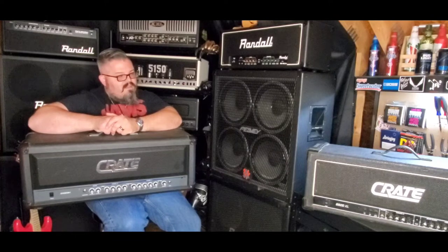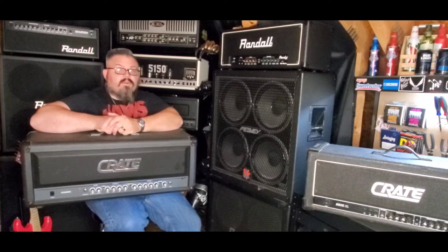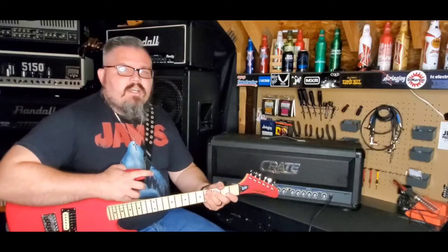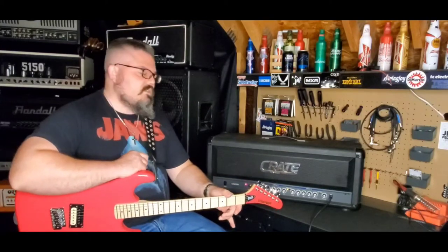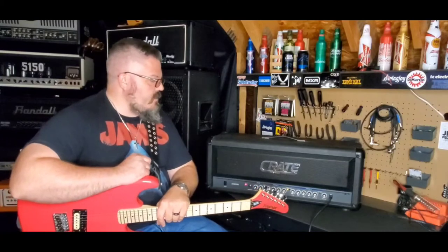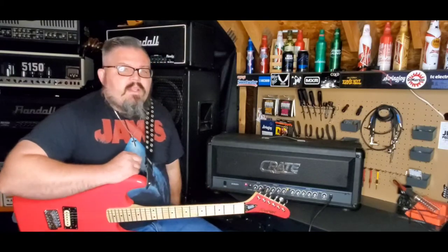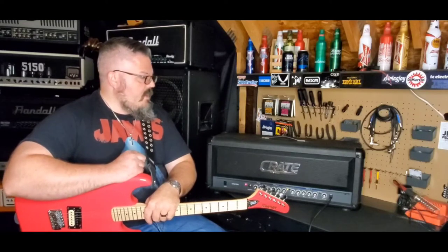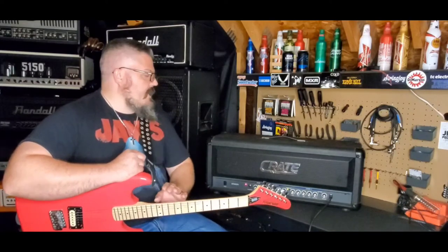Is it better than the G600XL? Is it worse? Is it the same, just a different package? Let's find out together. The signal chain today: it's going to be this Kramer Beretta Special going into the front of the Crate, going into this Randall 4x12 behind me, and then an RGA to the right of the camera.